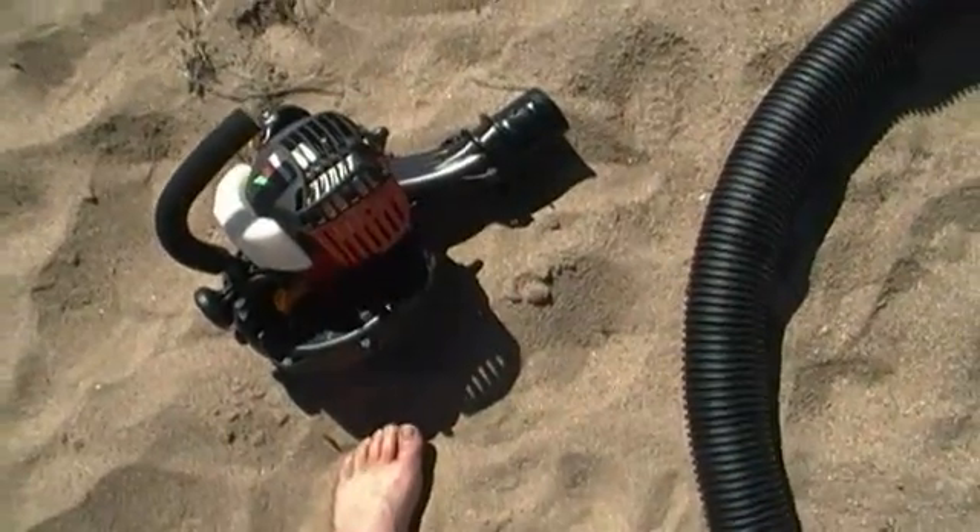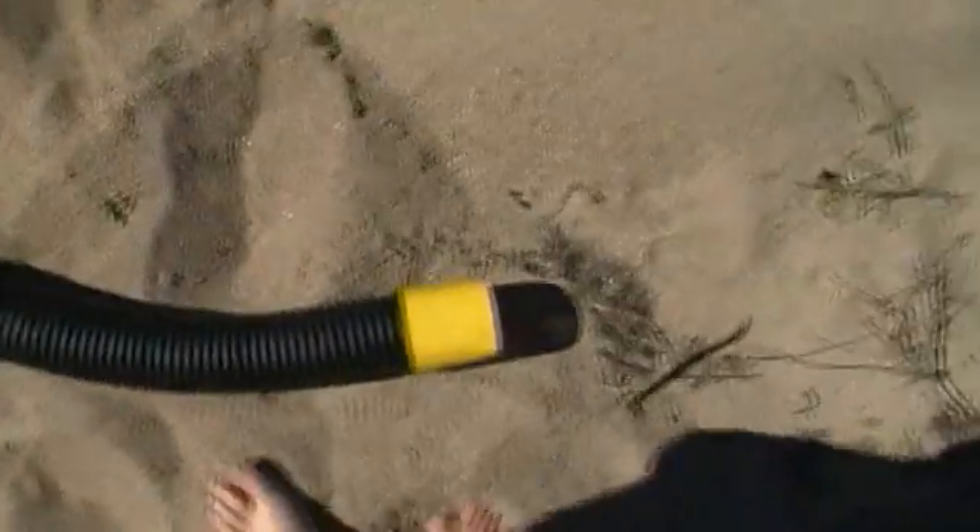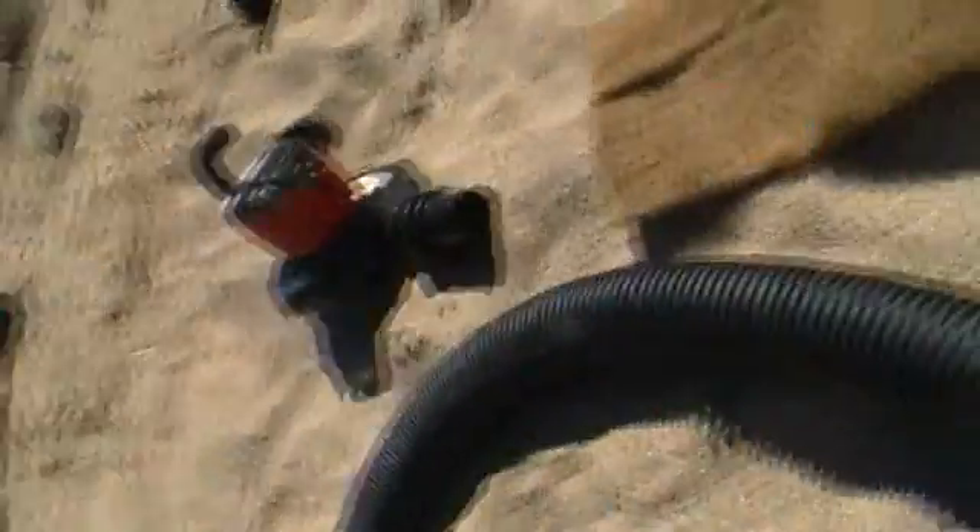I'm going to trial this blower vac system through this ag pipe. 100mm ag pipe goes into this box — this is going to act as riffles, as a dry blower. Hopefully the carpet will help catch any material that's fine enough. We'll drag that around and wear out the impeller on the blower vac until it's broken and then I'm going to take it back and say it doesn't work anymore.